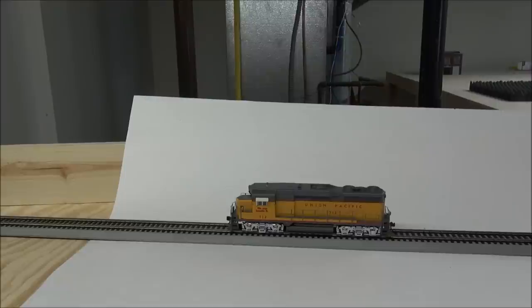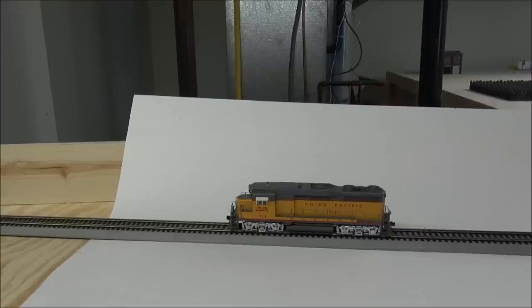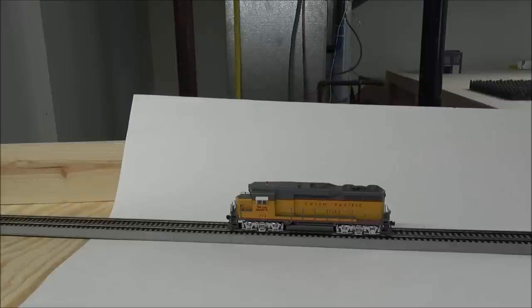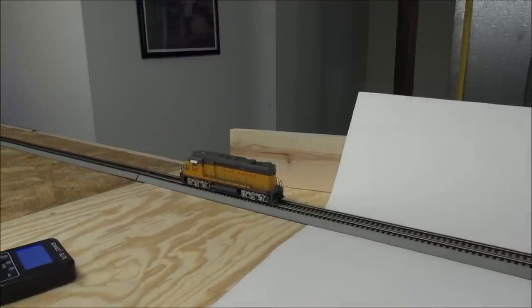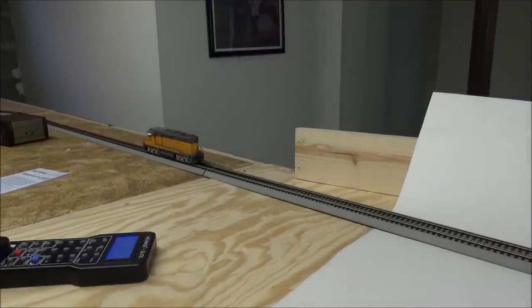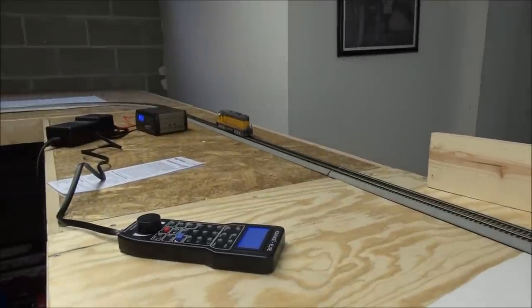As you guys know, my layout's under construction. After moving last fall, I've got a 20-foot by 20-foot L-shaped layout under construction. I was able to put some track with temporary roadbed up just as a test loop. This will allow us to go in a loop so you can see it operate. I'm going to crank it up to 35 speed steps and we're going to take a little trip around part of the layout.